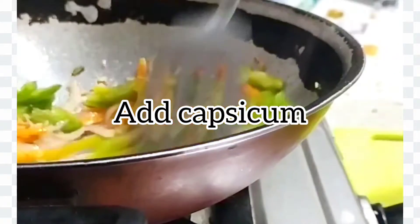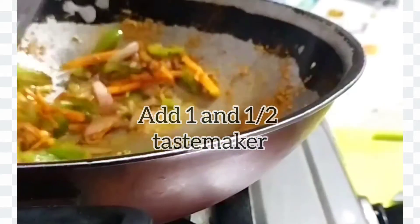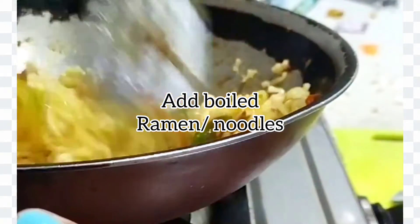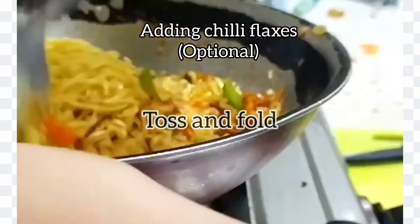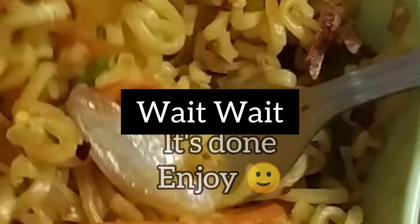You can add any number of veggies as per your choice. After that I'm adding the taste maker — I've used one and a half taste maker packets here. Then it's time to add the ramen noodles; I've taken two boiled ramen noodles. Now we'll add some chili flakes, then toss, toss, toss, fold, and it's done!